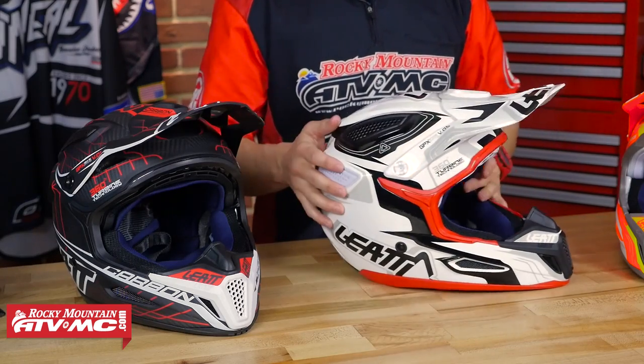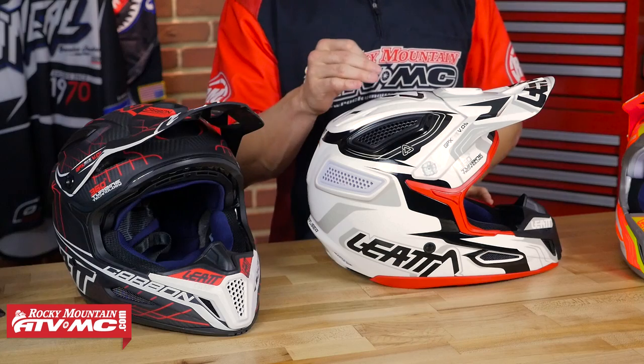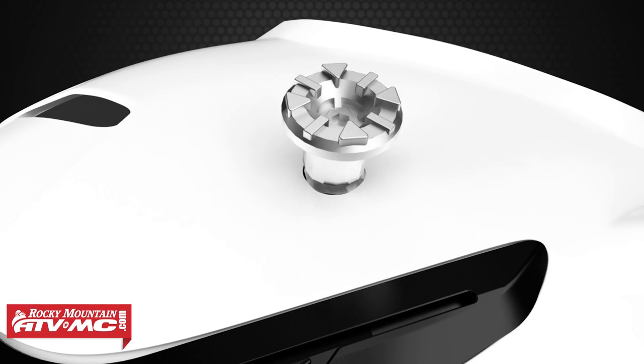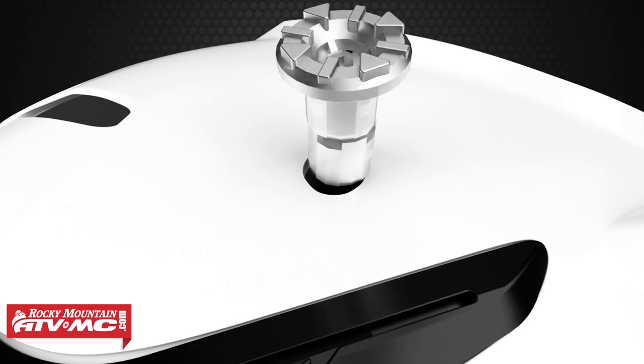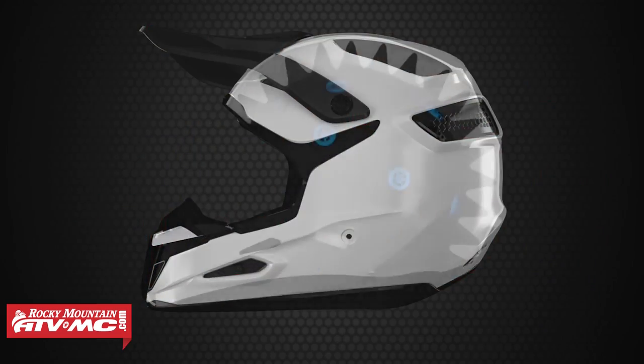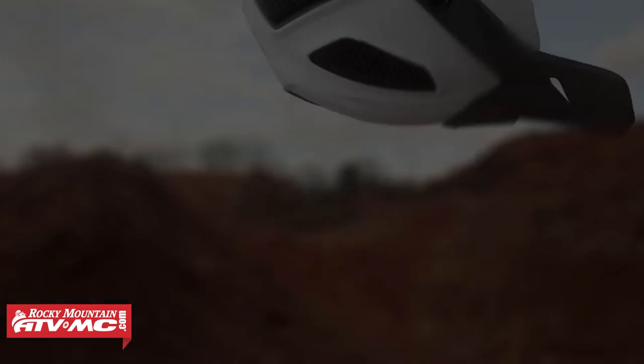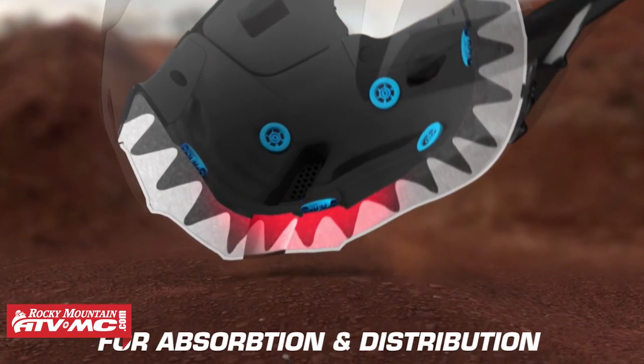Now let's talk about safety. The visor bolts are shear-away, so the visor is designed to break away in a crash to help reduce force to the head and brain. On the inside, Leatt uses a V-shaped liner that is thinner and stiffer than a traditional EPS liner — that's how they achieve the smaller shell size, which reduces rotational mass transferred to the rider's head.